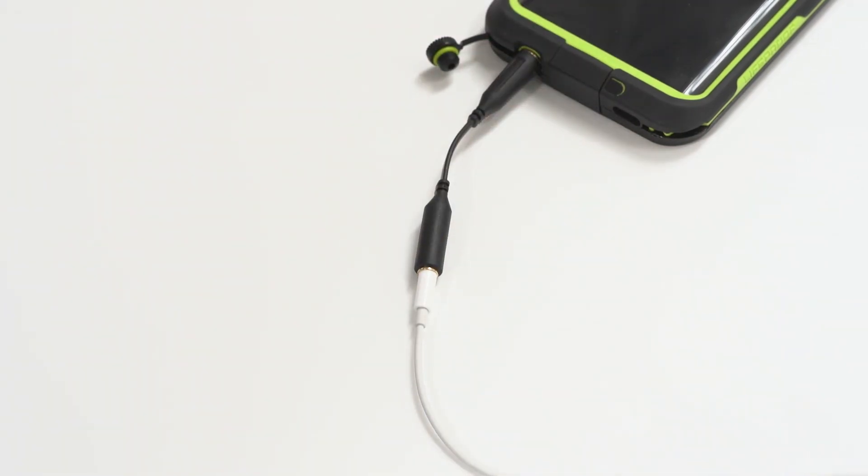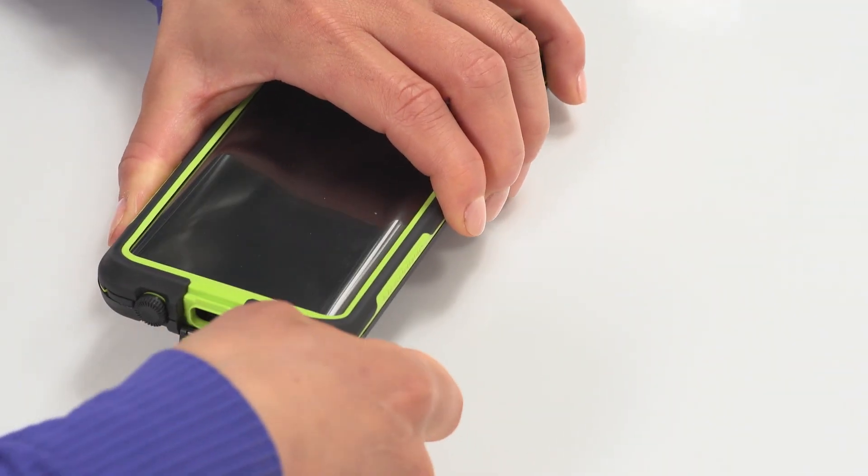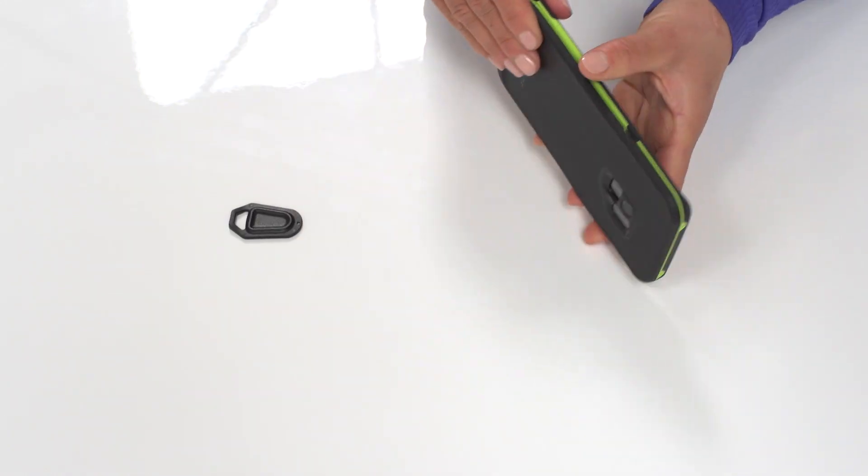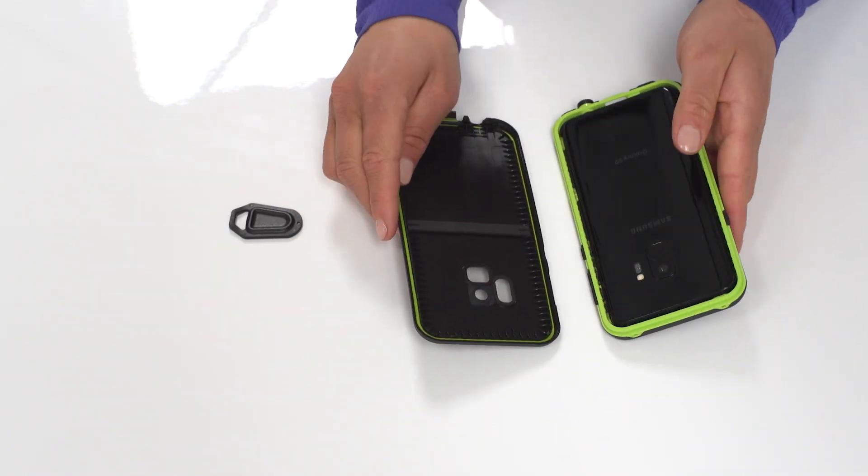To take off your case, open the charge port door and use the case key to separate it. Then slide the case key around the seam until each half comes apart. Done.